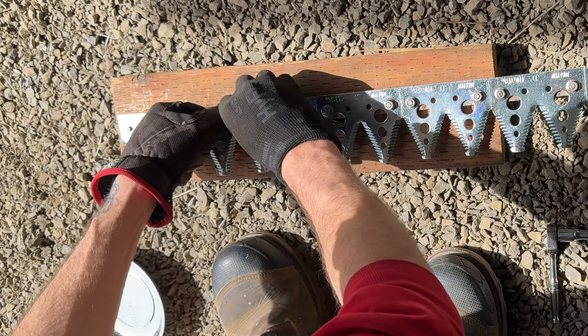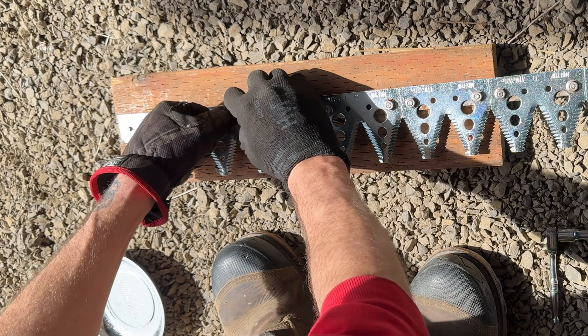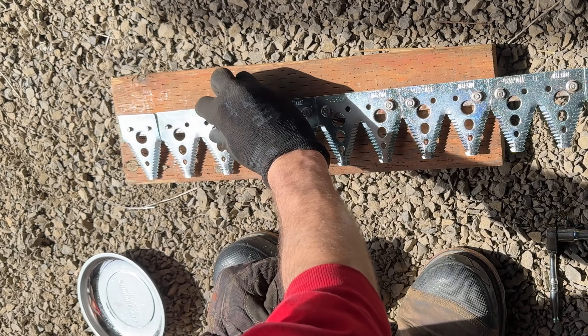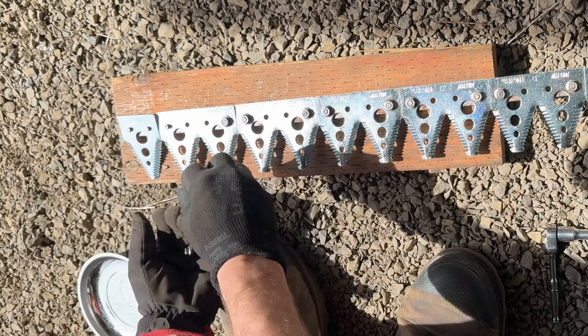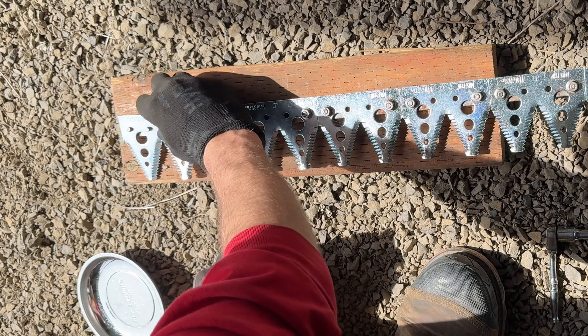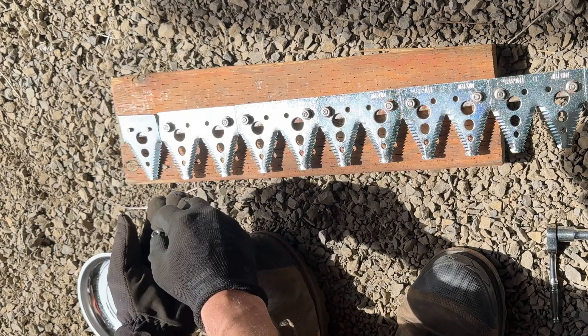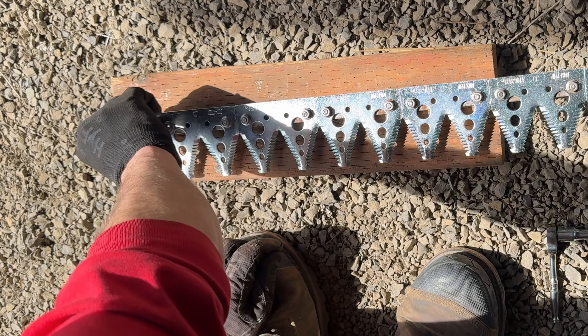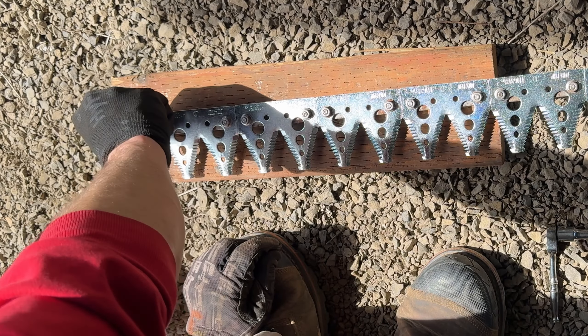Since I was a kid we've been doing these sickle sections. Originally they were riveted on — not bolts with nuts. Come a long way since riveted sickle sections. Sickle sections used to be a lot shorter too. This is about a 35-foot header, could be 40 but I don't think so.